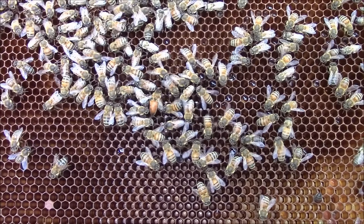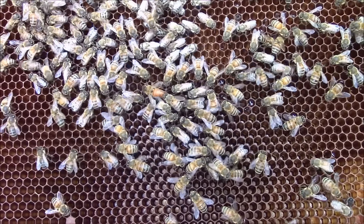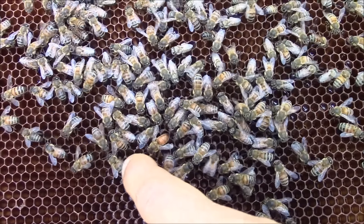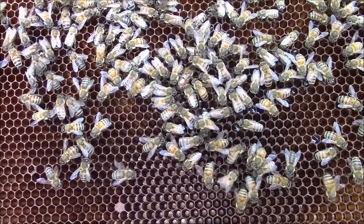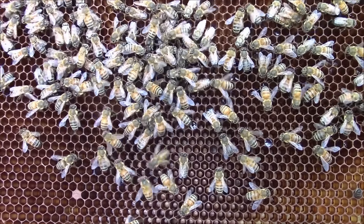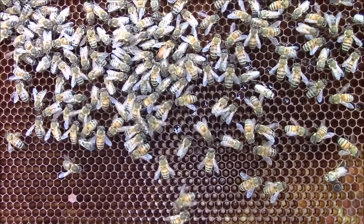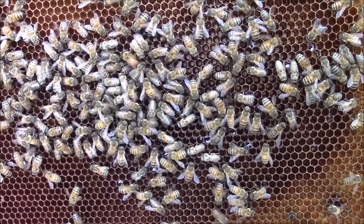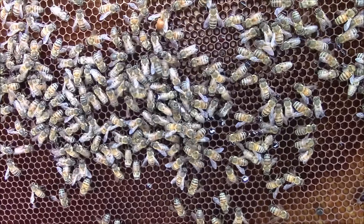This is what's happening after 20 minutes. I released the queen 20 minutes ago. The queen is still here — bees are friendly, they are accepting the queen, they are feeding her and cleaning her. It looks like I don't even need to check it again. Everything looks very nice. Probably I will check it in two weeks.